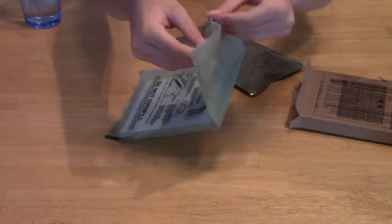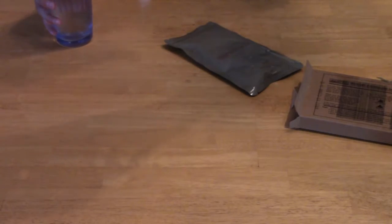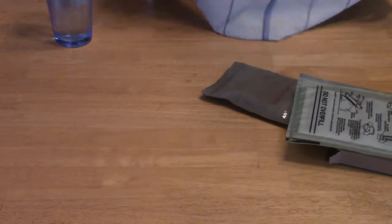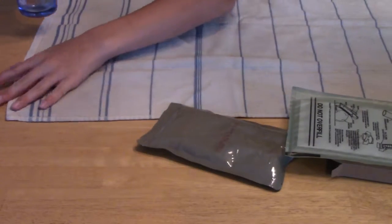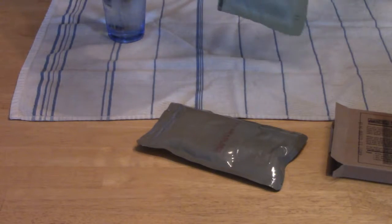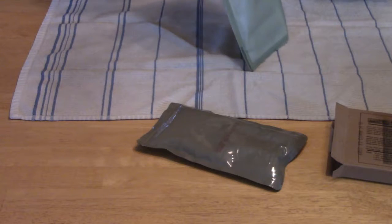You just take the packet, unpeel that, then pour a little bit of water in. I'm gonna use the towel to open it because this thing does get really hot, so the towel makes it really easy. Last time I took it outside to cook it.